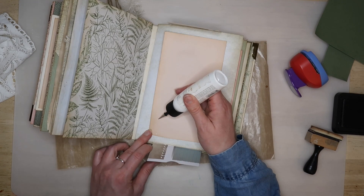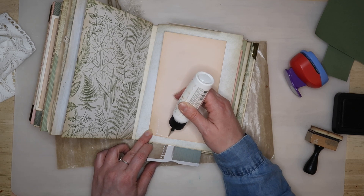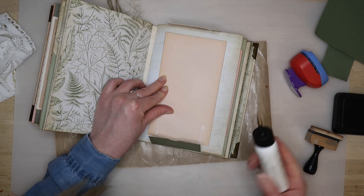I made the bottom flap into a little pocket by gluing three sides where the flap would overlap the pink card. I cut a notch in the top of the pocket using a circle punch to make it obvious that the pocket exists.